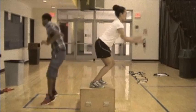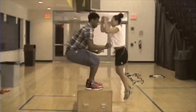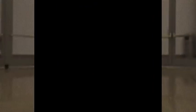The next exercise is known as the box jumps. This will help increase your explosiveness, strengthen your quads, and most importantly, improve your vertical.